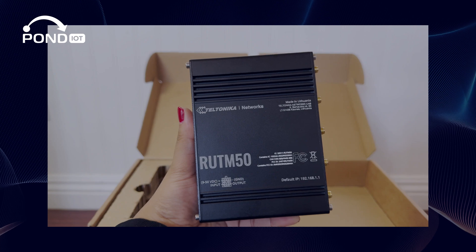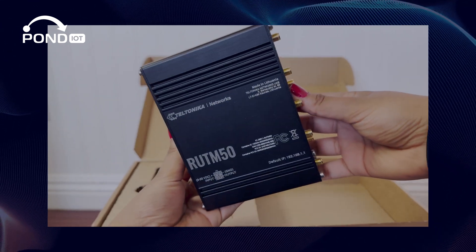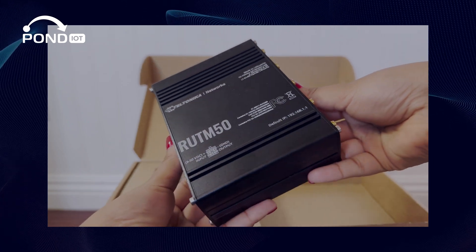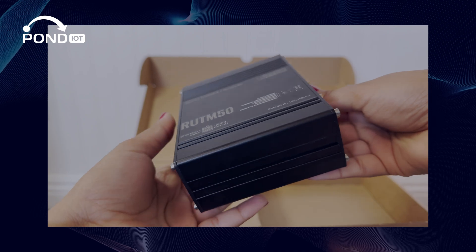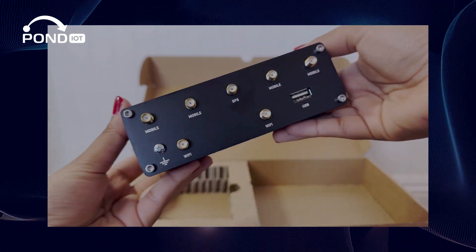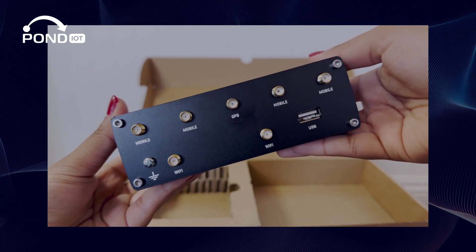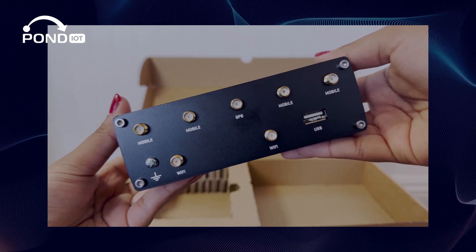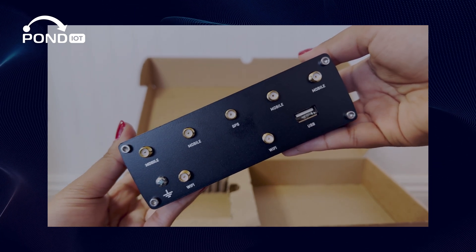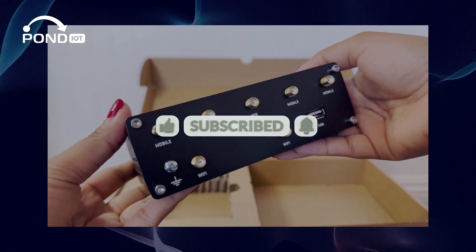To wrap things up, the Teltonika RUT-M50 is a 5G solution that delivers high-speed, reliable internet in all sorts of situations, making it a top pick for anyone serious about advanced IoT applications. Whether you're in a remote location, a busy urban area, or a challenging industrial environment, the RUT-M50 has got you covered. Thanks for tuning in — don't forget to like, subscribe, and hit that notification bell for more tech insights.